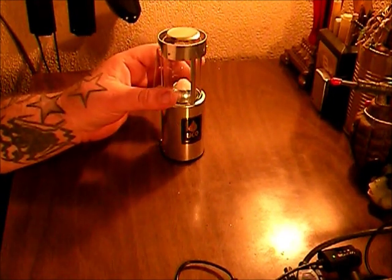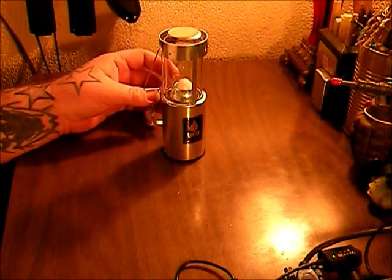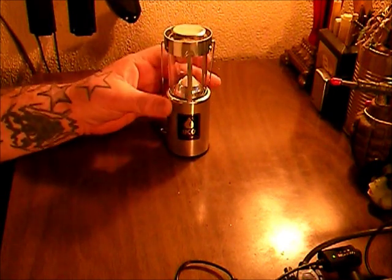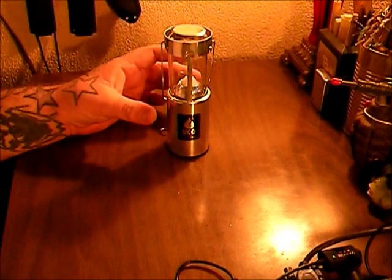The glass is replaceable, the spring is replaceable, and I believe the handle is replaceable too — they do sell replacement parts for it. You can pick up the whole system for about twenty bucks, but you can replace most of the parts for less than five dollars.